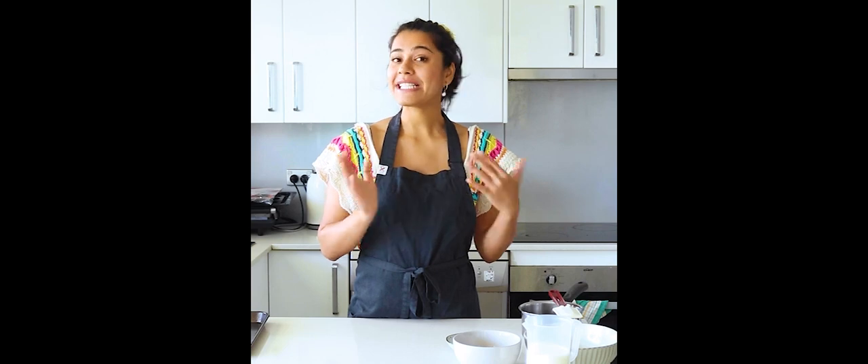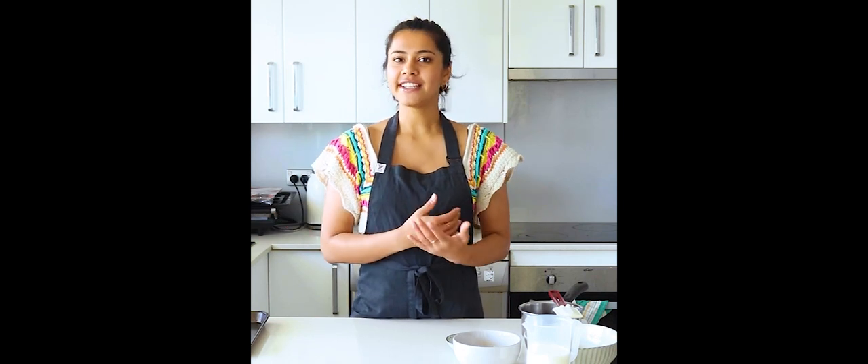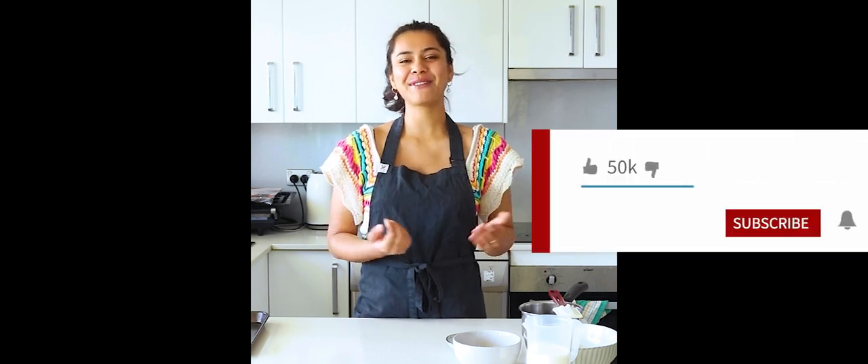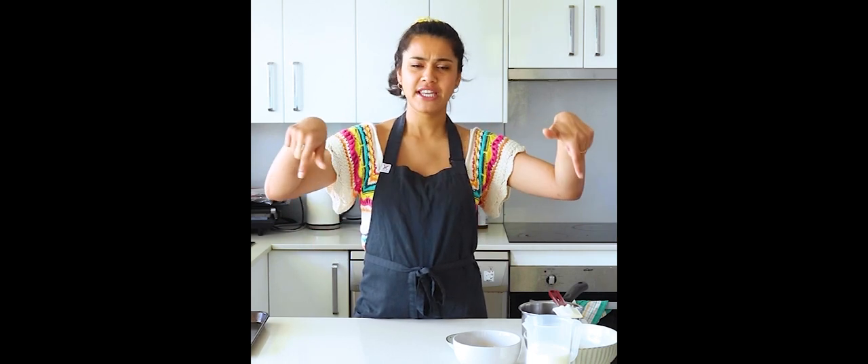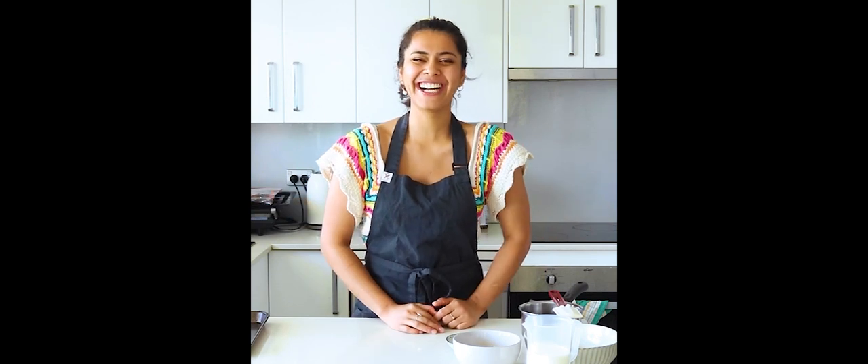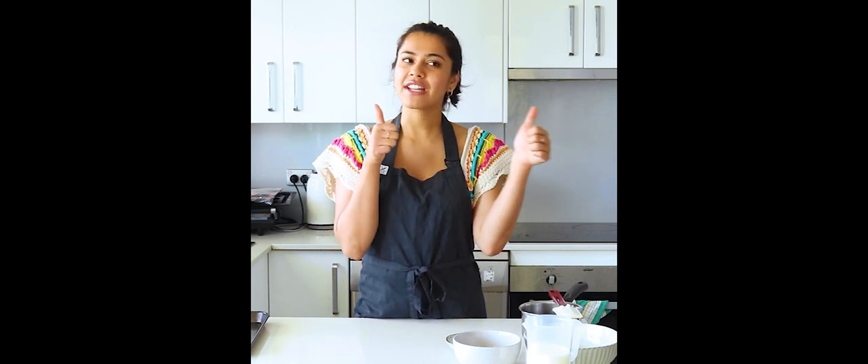So you can expect lots of fun professional recipes coming your way, lots of baking tips and tricks, and hopefully down the line some more exciting stuff I can't talk about right now. If you'd like to continue watching these videos, please make sure to subscribe and hit that bell icon so you don't miss out. And by the end of it, if you did enjoy this video, please give it a thumbs up.